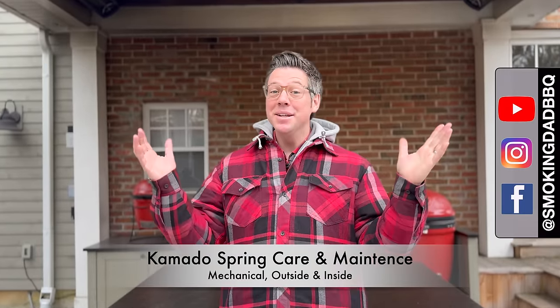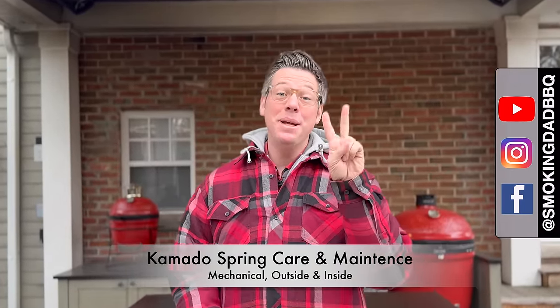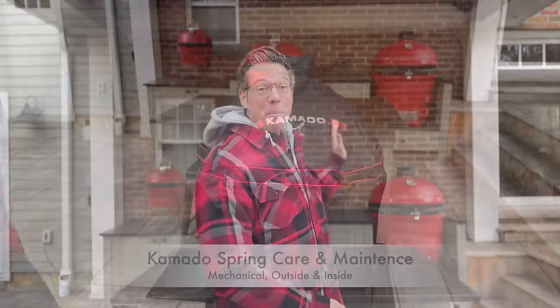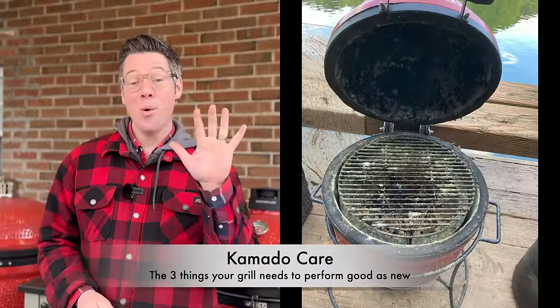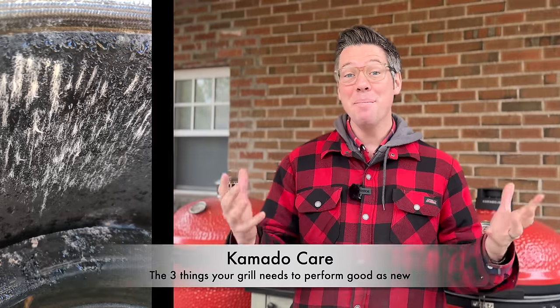Hey, I'm James from Smoking Dad Barbecue, and spring is just around the corner, so that means two things: it is the perfect time to do some spring cleaning and maintenance on your Kamado Joe, and I can lose some winter plaid layers. Maybe a little bit too soon — I might need that other one back. Let's get started.